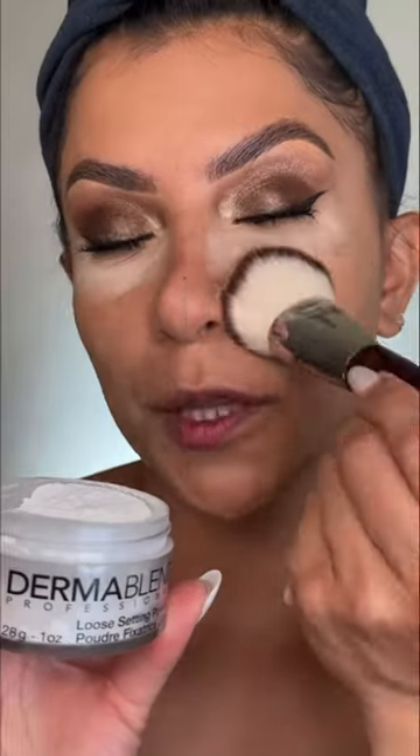You can see it's just sitting on top of the skin — it's not really laying flat. This is the primer side and this is the non-primer side. I'm setting it lightly with a brush because we're working with a very lightweight formula.